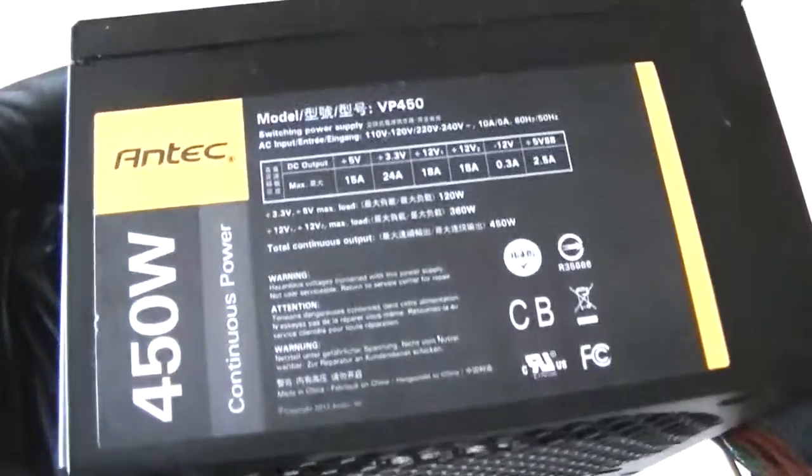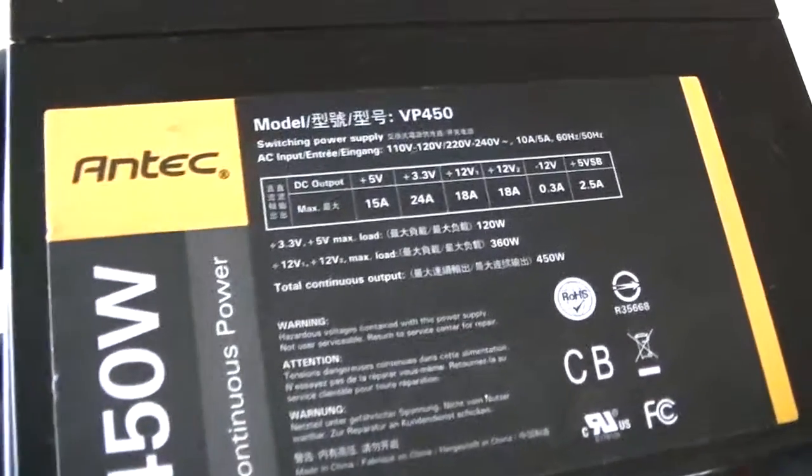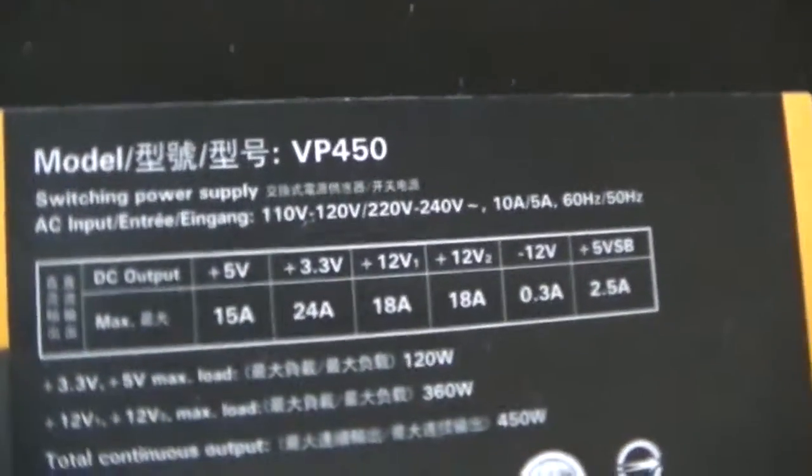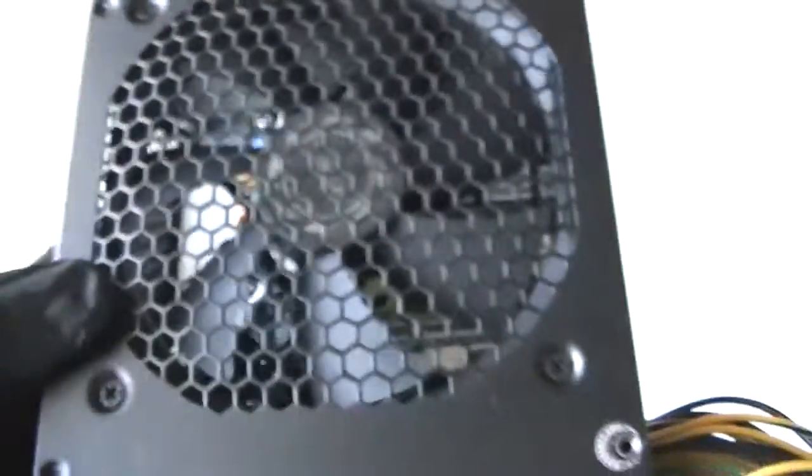This is MXKDI. I have another power supply here — it's an N-TEC model VP450. Here's that; it shows all the amps it has on it. Runs perfectly fine. It's got a 120mm fan here.